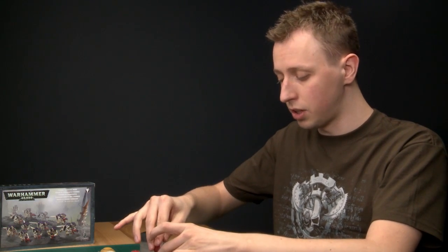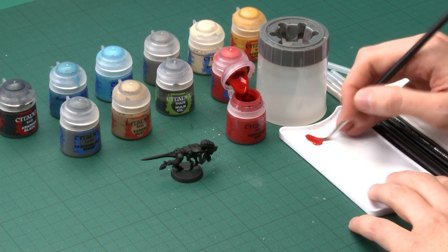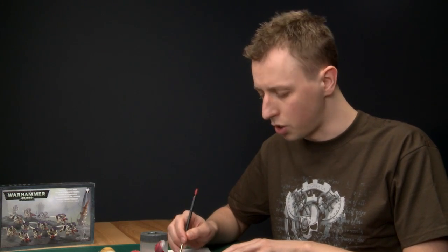A great way to paint a unit such as Termagants is to apply as many base colours as possible and then shade them all at the same time. This is a really efficient way of doing things. I'm going to start by painting the skin, and the colour you need for this is Mephiston Red. Give your paints a good shake before use, and apply this using a large brush — for this first stage you don't need to be that neat. Get some paint on your palette and add just a little bit of water to thin it down, which means the paint will apply smoother and go a bit further.